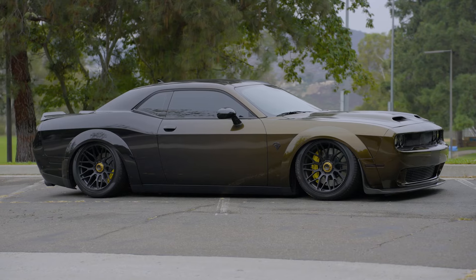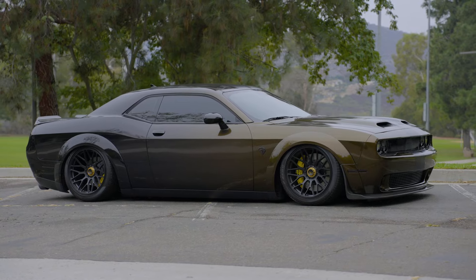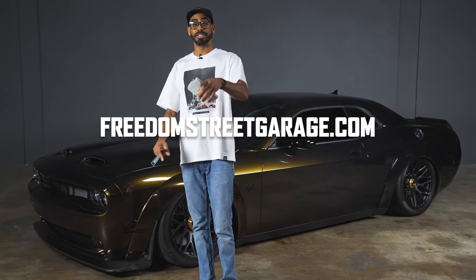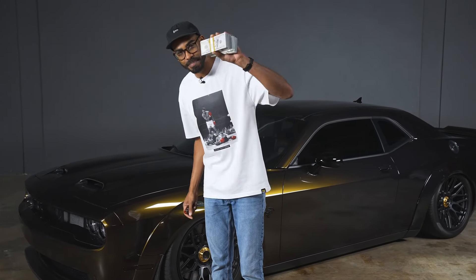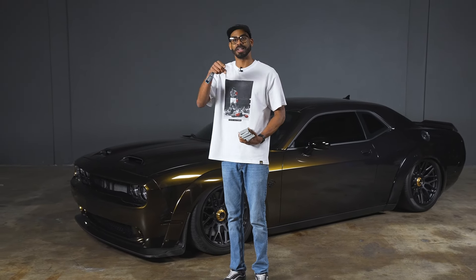That wraps up the build sheet for FSG number 18, this Hellcat Challenger Jailbreak. If you stayed to the end, I really appreciate it because there's a lot that we've done to this Hellcat. Head over to freedomstreetgarage.com and claim your entries, because you could be taking home this Hellcat Challenger plus $50,000 in cash — that's 50 grand. How would this change your life? Drop a comment and let me know. Thanks for watching — be sure you get entered to win.